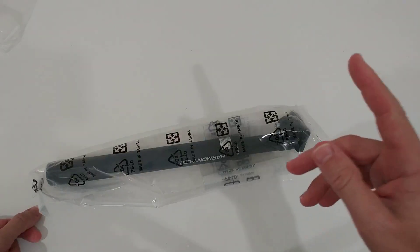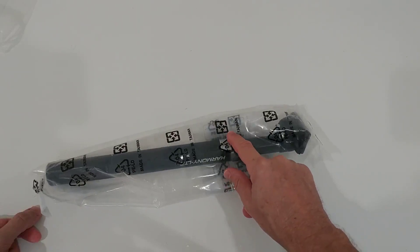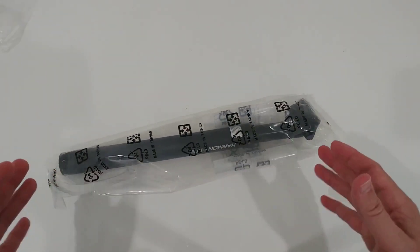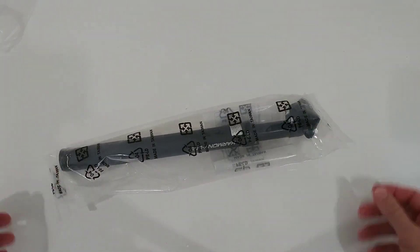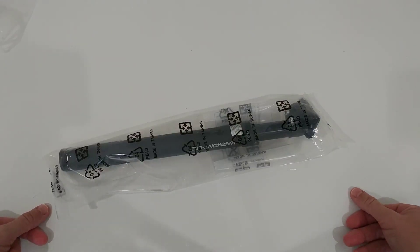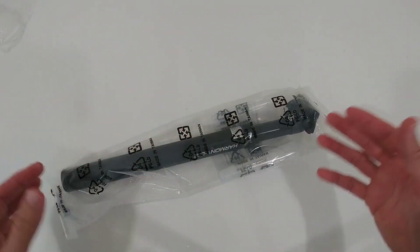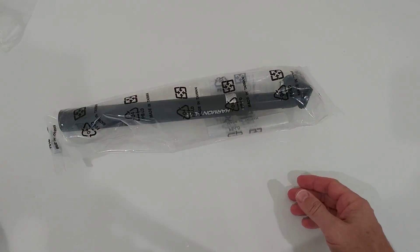I've heard there are different versions of the Satori Harmony for different rider weights. I think the one sold on Amazon is a medium. I'm about 74 kilograms — I'll tell you whether that's too heavy or too light for this product.